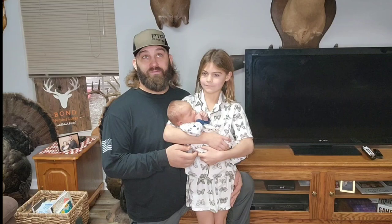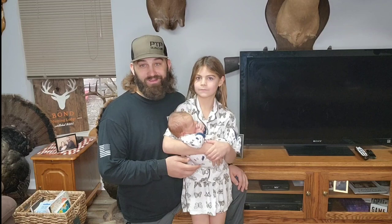He came out seven pounds, 15 ounces, and 20 inches. Happy and healthy, and that's all you can ever ask for. I guess it's good that I introduced you to him because you may hear him from time to time in the background crying.